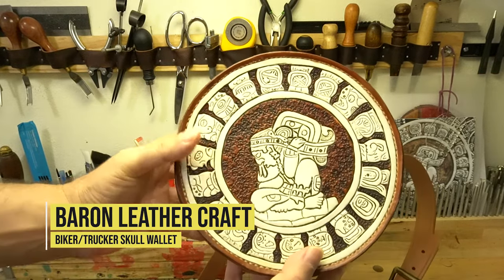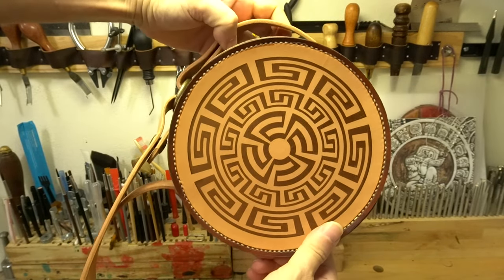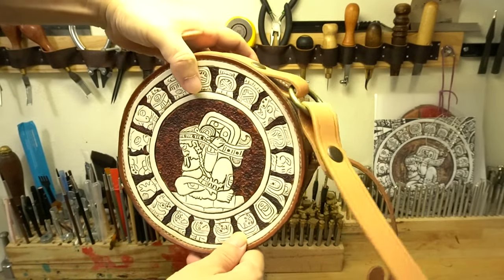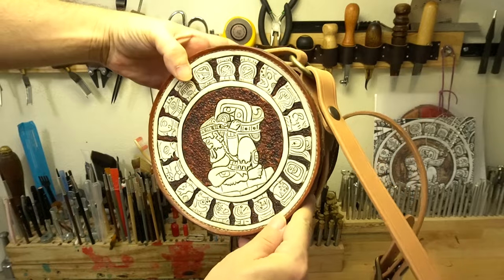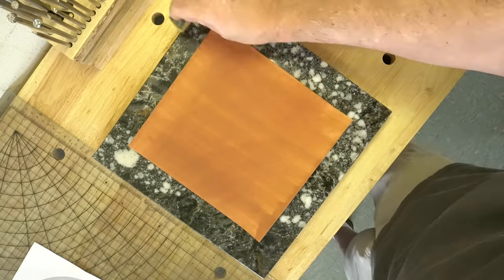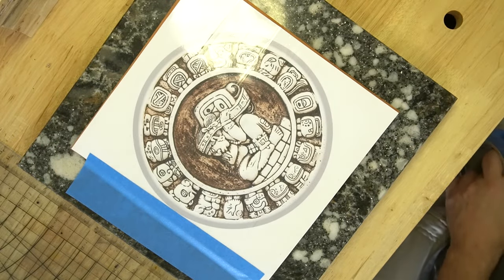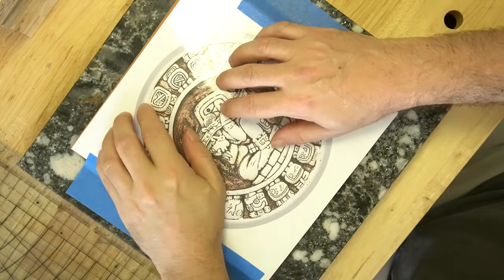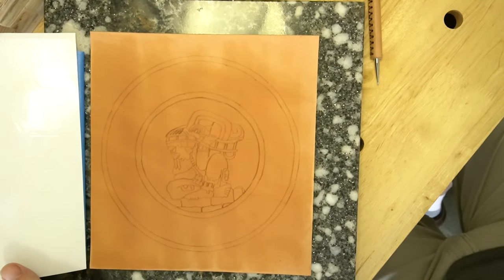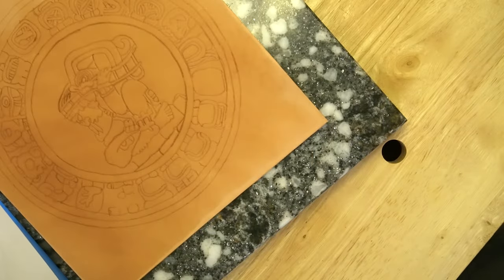Hello, this is Jeff from Baron Leathercraft, and today we are going to make a circle purse. I've never made one of these before, and I've always wanted to. We're going to use Mayan artwork today. This cover right here is supposedly the Mayan Zodiac symbols. I always loved this particular design — it always pulled my attention. I've done this graphic a few times on leather and I'm always excited to do it, so I'm going to do it again. This purse — I have no pattern whatsoever. I watched a bunch of YouTube videos, and they were really very helpful. So I figured, let's just give it a shot, film it, and here we go.